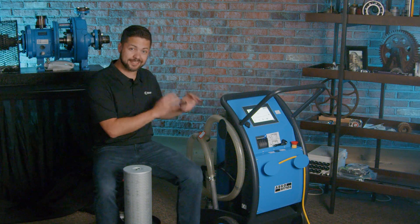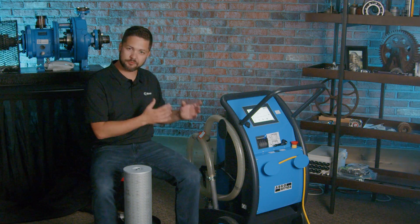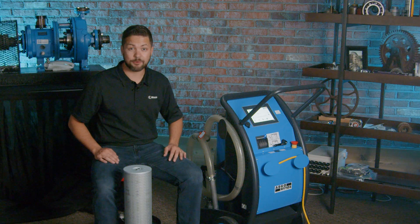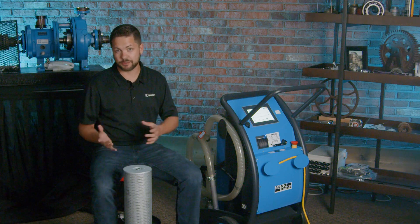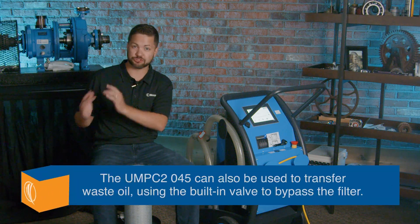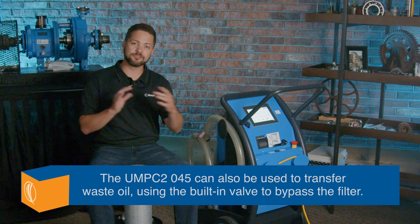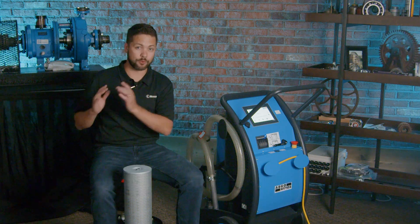I'm really excited to get into the details of this filter cart — all of the design specifications, what it means in terms of operations, and even the filter specifications. But before we do, I want to explain a little bit about filter carts in general. Typically we use these to help transfer oil through a filter, so if we're going from a drum of oil into a machine, let's say a hydraulic reservoir, we can filter it in the process because the oil may not be as clean as you need it to be when you buy it initially.